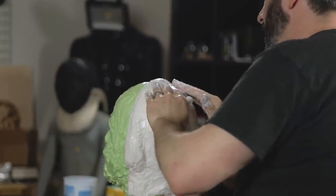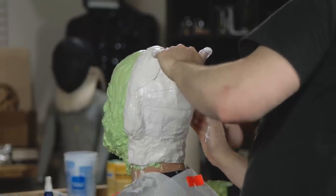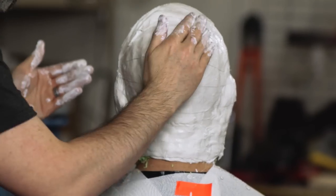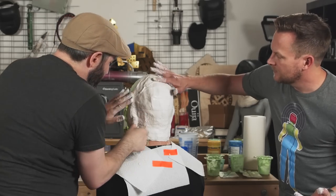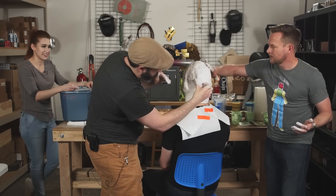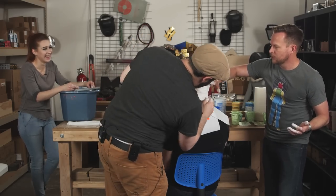We do have to let this set up before we do the front half. I'm just going to use my goopy hands to smooth everything out. If you see a puddle of plaster, you can massage it in so that it is doing more than just being a puddle on the surface. You can feel that where we started is beginning to stiffen up. Great job everyone.